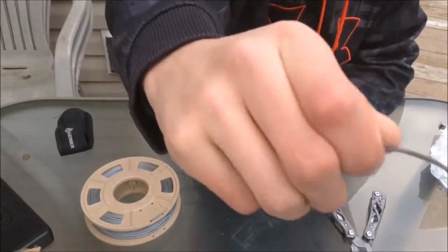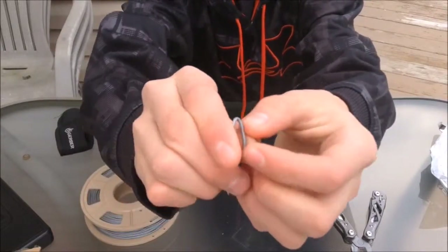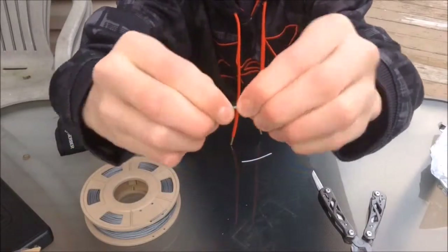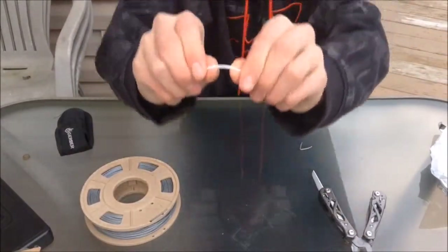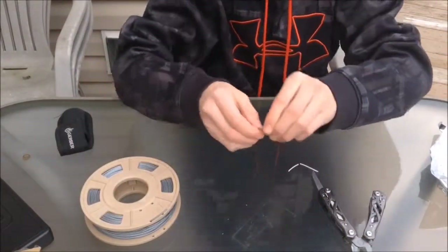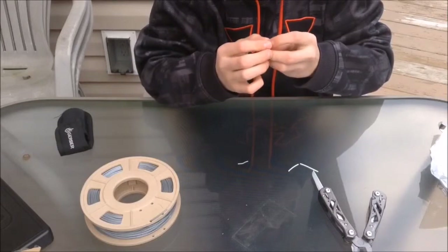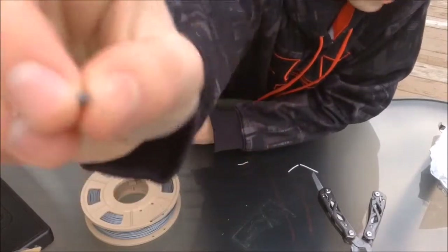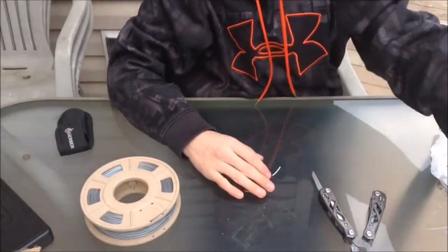There it is guys. It does feel a little bit brittle though, I must say. It does feel quite flexible, but I feel like it would snap easily. PLA definitely wouldn't do this — I'll do it with the PLA guys. See, PLA just snaps. This stuff is a little bit more soft. It does have a little bit of a sparkle to it — look on the inside. It kind of has a little bit of a sparkle.